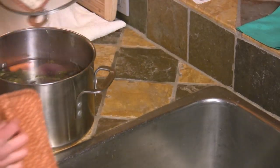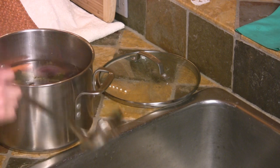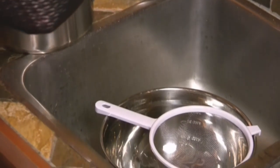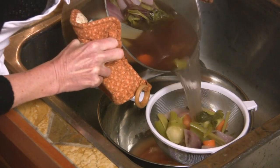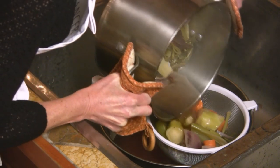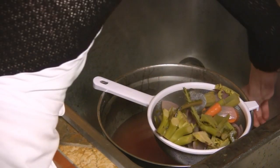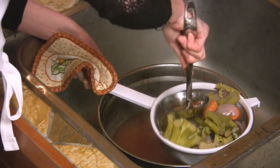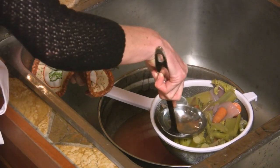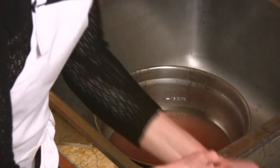After the soup stock is cooled — I like to do this at the sink in case I spill — take your soup stock and use a ladle or just pour it through the strainer. I'm going to press a little bit of that liquid out. Inside I've got some lovely soup stock.